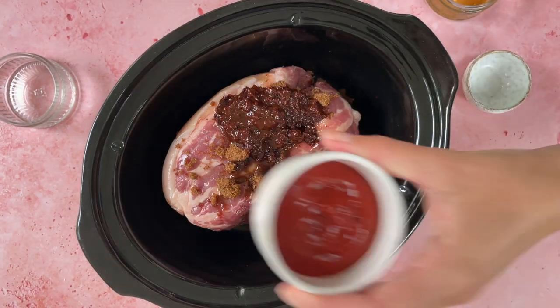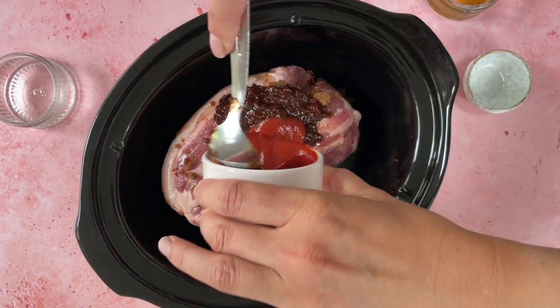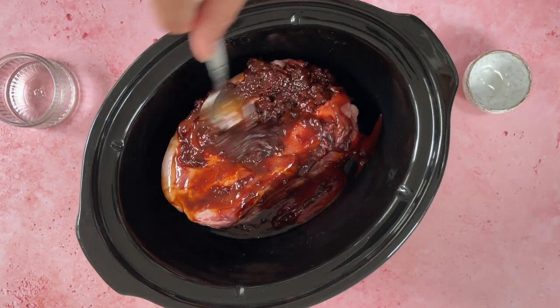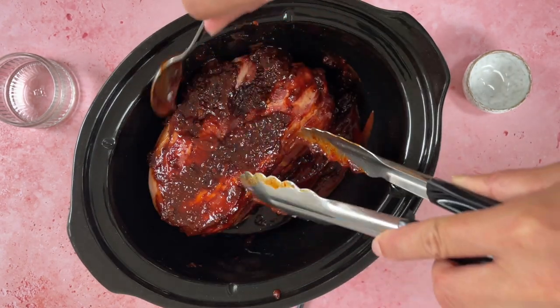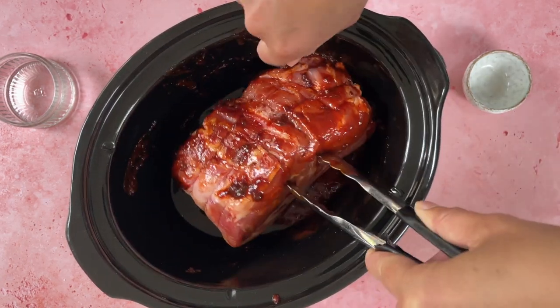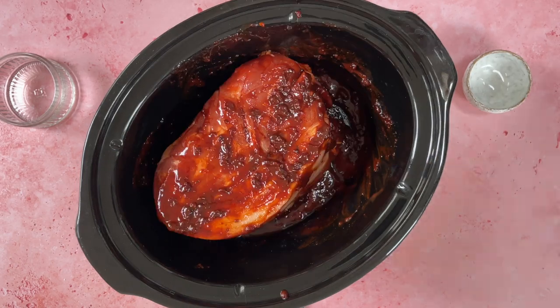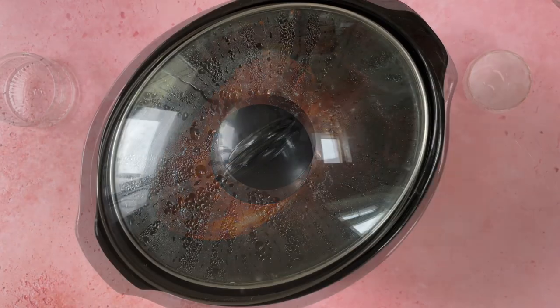I've also got some vinegar and tomato ketchup, so we're creating a sort of spicy barbecue flavour, and a bit of honey for extra sweetness. Then I'm going to rub this in — make sure that piece of pork is completely covered in the sauce and get it nice and coated — and then it's simply a case of popping the lid on and letting it cook.